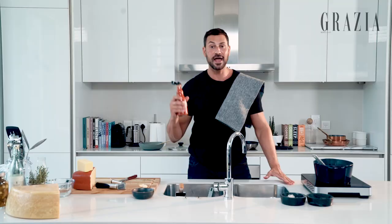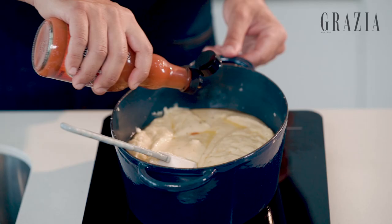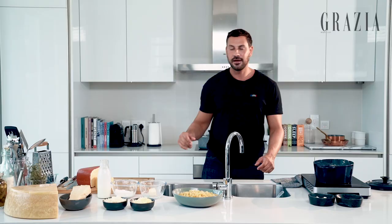Now I'm just gonna add in a bit of chicken stock — keep it very liquid. To elevate this dish, there's a little secret ingredient that I like to add to my mac and cheese, which is a hot sauce. A couple of dashes of that really brings out the flavor.